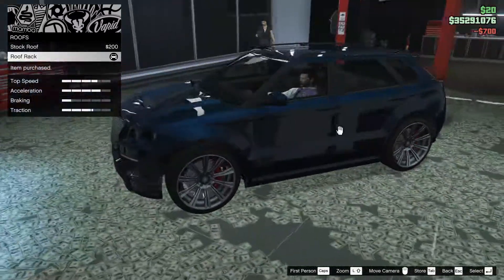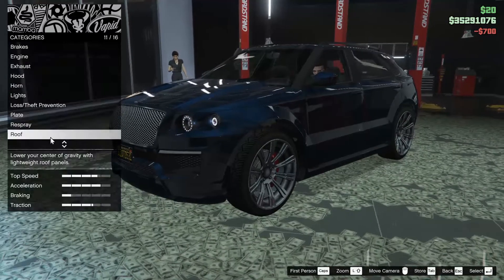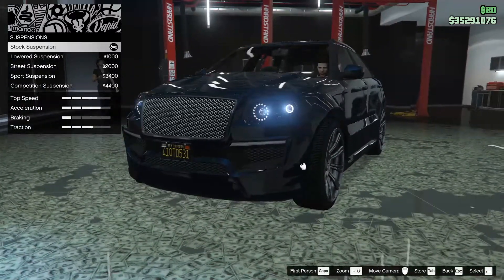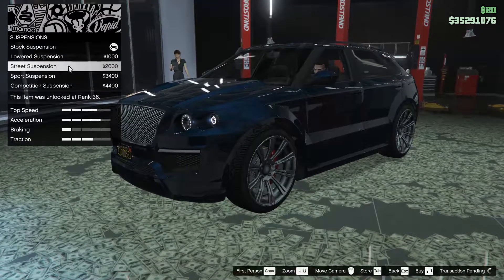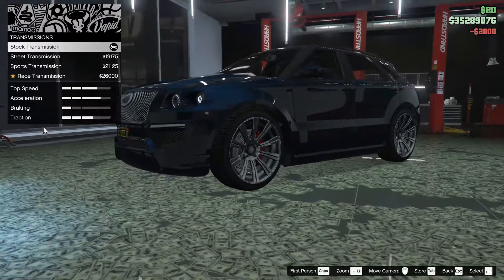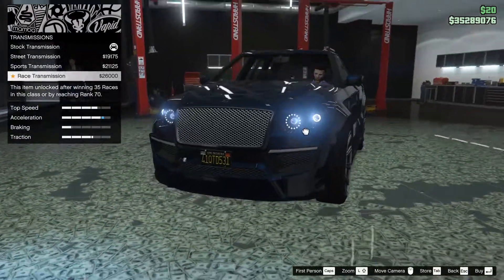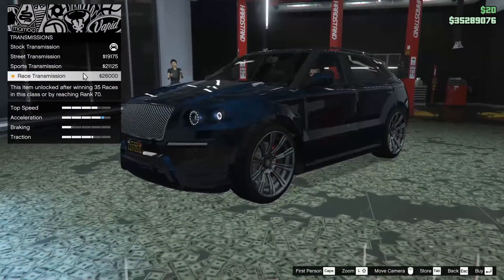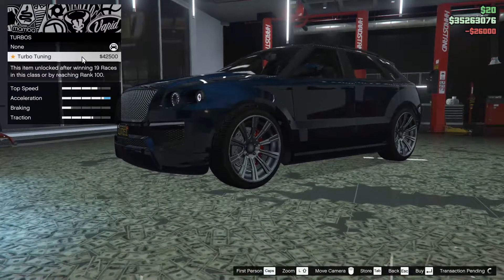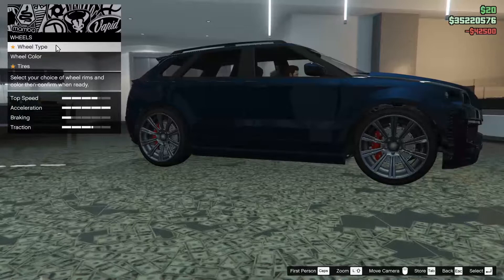For the roof, you can add a roof rack to it, which we are going to do, because I think it kind of just improves the look of the car a little bit. For the suspension, you can slam this thing. I think we're going to go about halfway, just a street suspension. Not really a huge fan of a slammed SUV — I don't think it looks that great. For the transmission, we're going to go race, and for the turbo, we are going to turbo it.